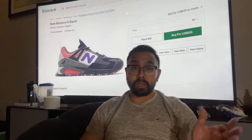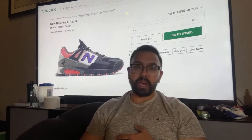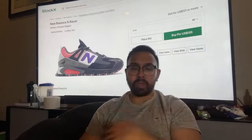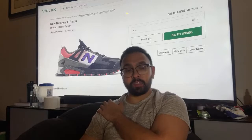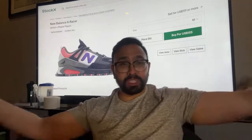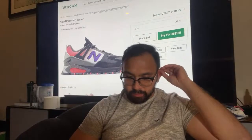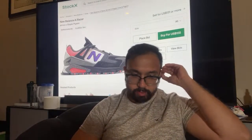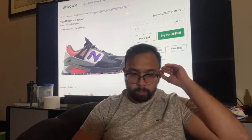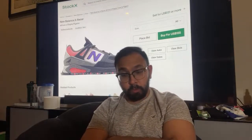Thanks for watching. Poketrainervaldo is still in stream — thank you so much! Where are you from? I'm streaming tomorrow morning, maybe 10 a.m. Philippine time, for a Pokémon card stream. I hope I see you on stream.